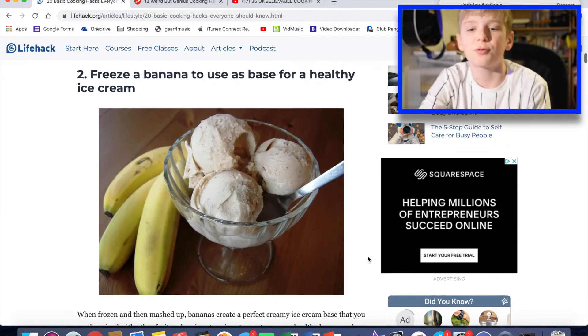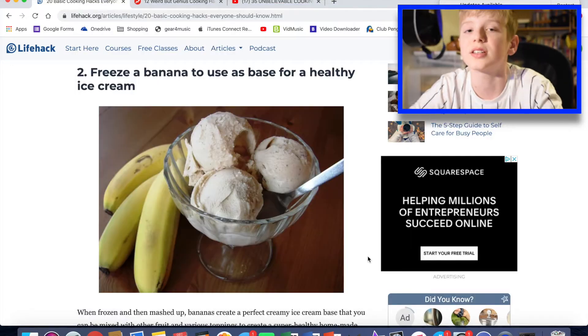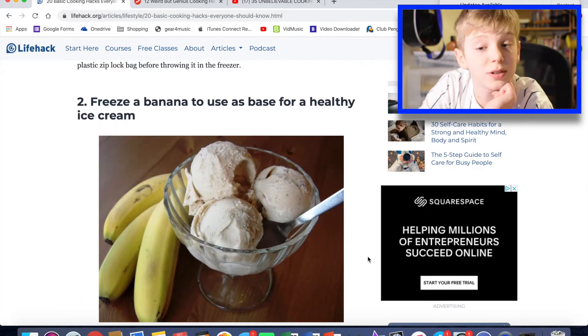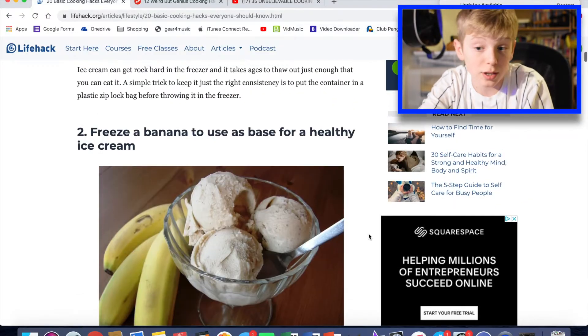Next life hack: freeze a banana to use as a base for healthy ice cream. I've never made ice cream, but I really want to do it — that's something you might see in the future on this channel, so be subscribed. I guess the frozen banana is like a flavouring. It's quite a good idea. I love to make banana ice cream. That's a good idea, but it's not really a life hack, I don't think.